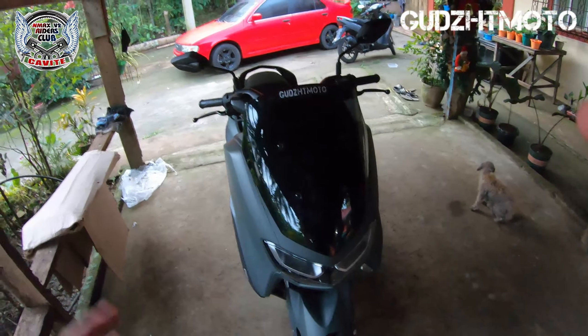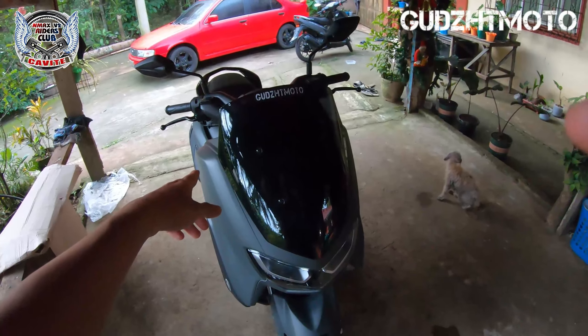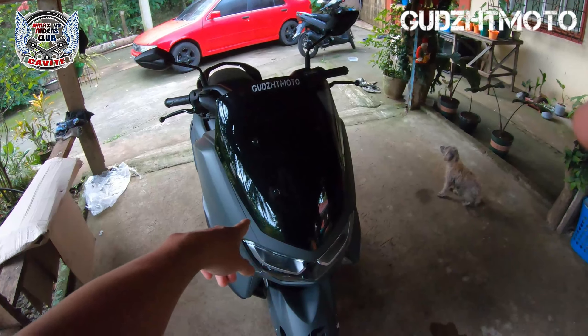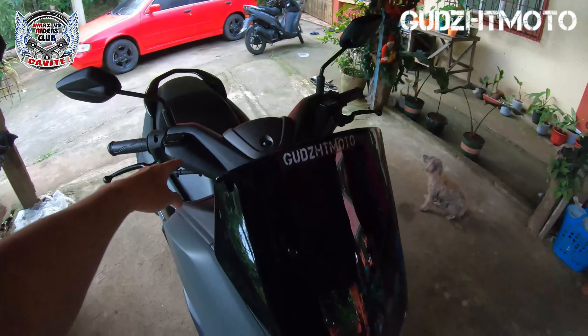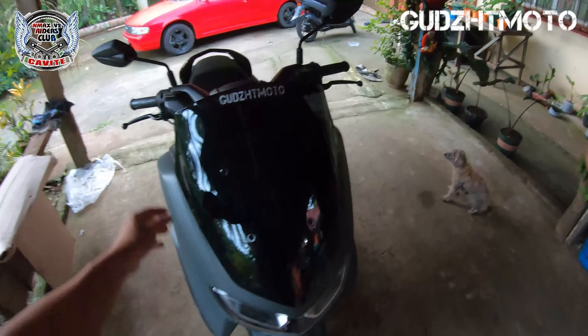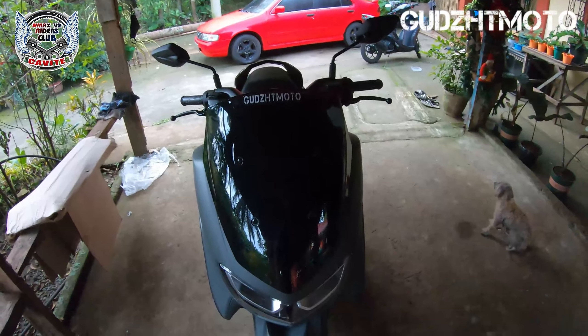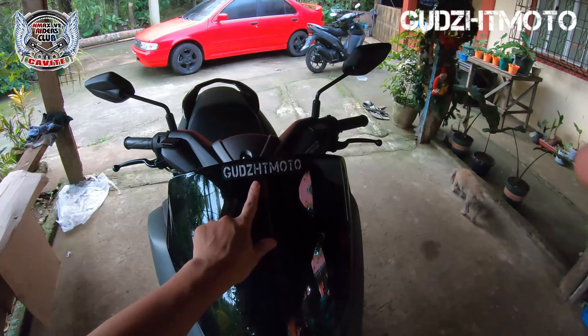So yun, what's up sa inyo mga katambay. So today mga katambay, magpapalit tayo ng side mirror. Mag-upgrade na tayo ng side mirror ni Girito. So from stock, ilalagay natin yung forwarded side mirror. Tapos papaitan na rin natin yung windshield para isang palitan na lang. Kung di pa kayo nakasubscribe, please subscribe - malaking tulong yan.